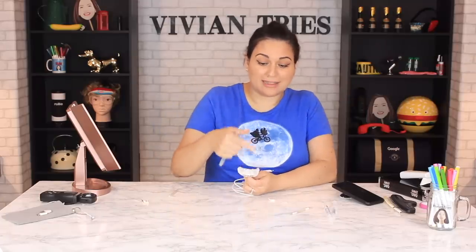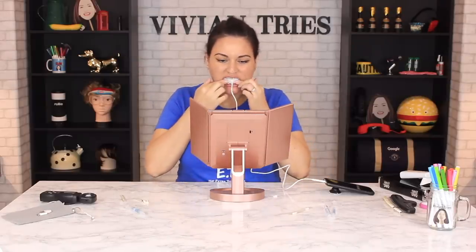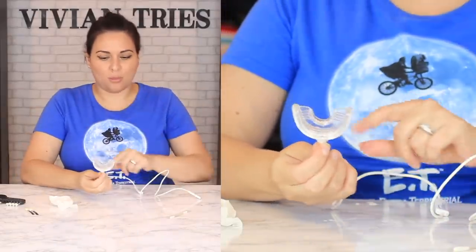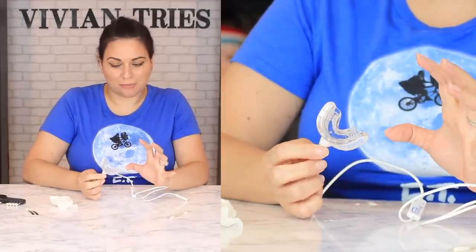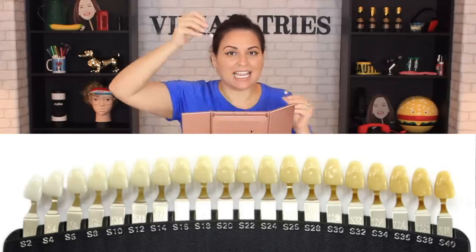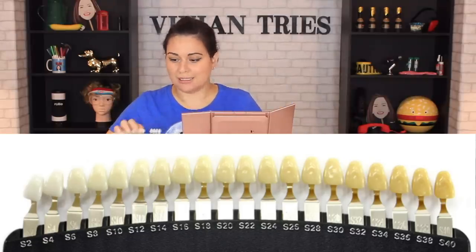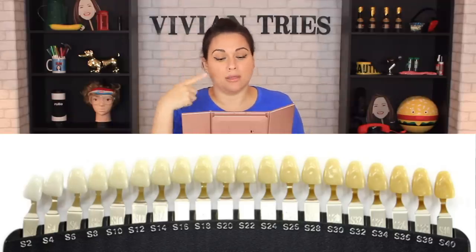Another thing they brag about in the infomercial is that this covers all your teeth. I think my mouth is too big — look how small that is. I was literally tense trying to hold onto the end so it wouldn't pop out of my mouth. I don't know if that's how it should be. Let's check the color — S10 for my top and S12 for my bottom. It lightened a little bit. Did it lighten three shades? Don't think so. It bumped me one shade on the top and one on the bottom — not three. So I'm going to give the 20 Minute White Smile one Vivian head.